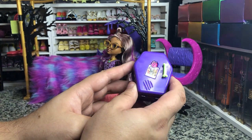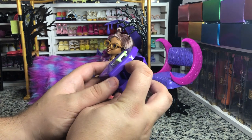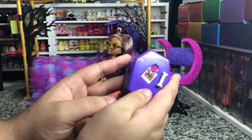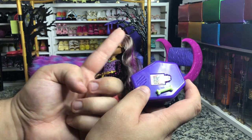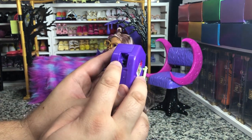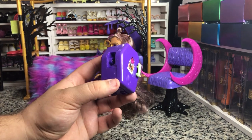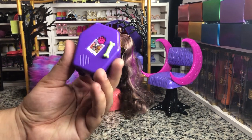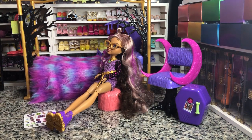Draculaura's glam kit playset ran into the same problem — when you make a coffin shape with a flat hinge, it wants to open in a way where it won't stay on the floor. If they were going to include a hinge like this, I wish they would have done it on the big Draculaura coffin playset. I don't know if Mattel developed this hinge after that one was already in production. It doubles as her bed, which is very weird, but I put all of my Monster High accessories in it.